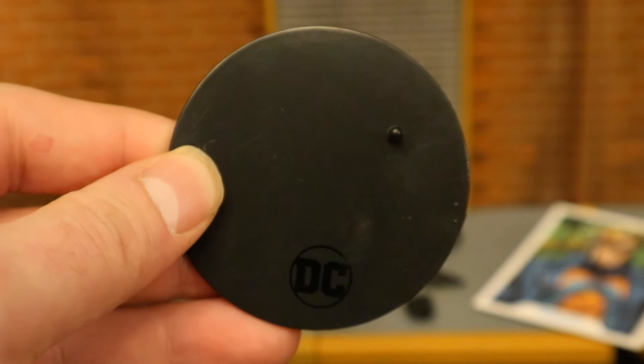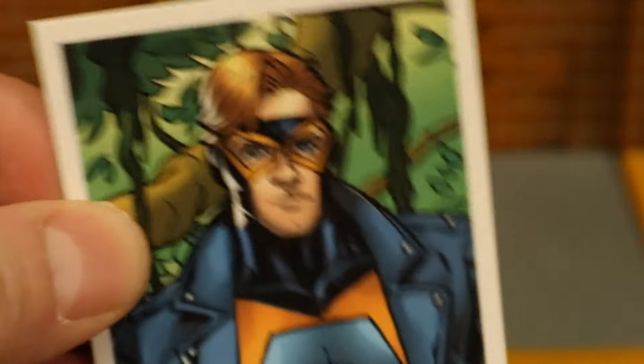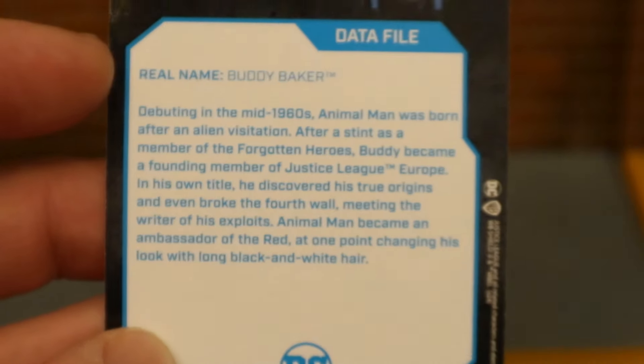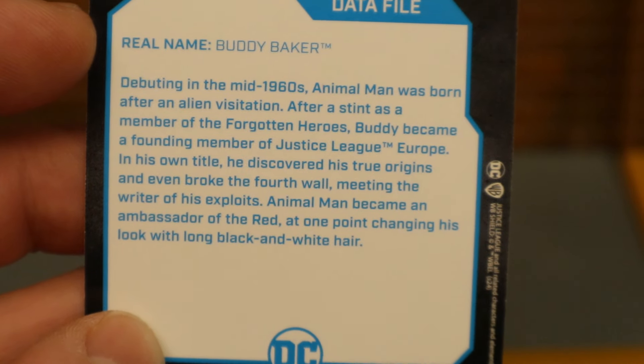Starting off with the boring stuff — here's his display stand. It's the same display stand we've seen a million times before, very thin and very basic, but it gets the job done. Here's the collector's card. As you can see, it's an image of Animal Man but this version has the jacket on, so I think there's hope to possibly get a future version like this. On the back there's a description that talks about his origin but doesn't really cover his powers much.